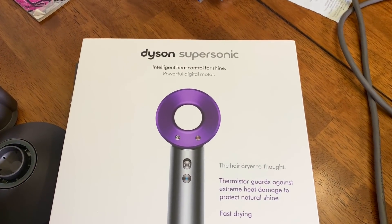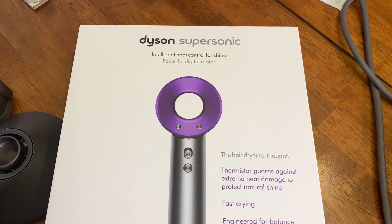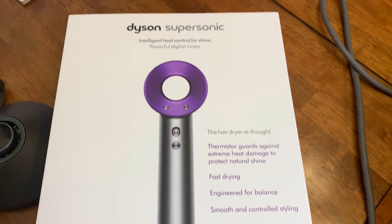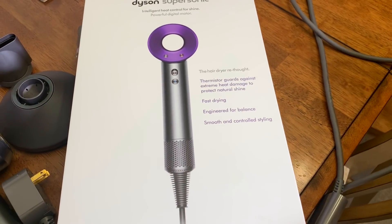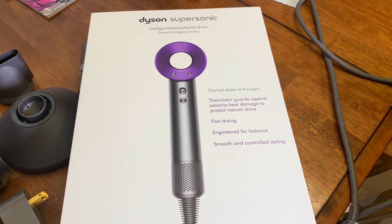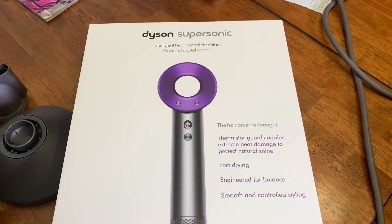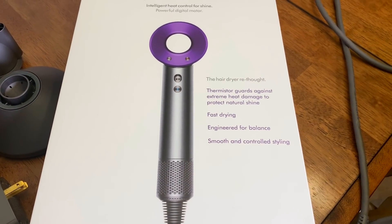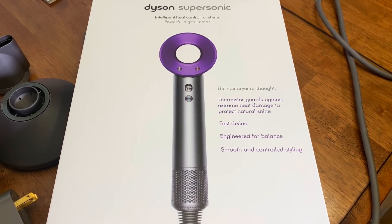What's up Tech Nation! Today's episode is discussing the Dyson Supersonic hair dryer. My wife got one for Christmas — she refused to ever buy this. She said 'I will never spend $400 on a hair dryer,' and yet every woman she ever spoke to raved about the Dyson Supersonic. So we got it for her for Christmas, and we're going to take a look at it.